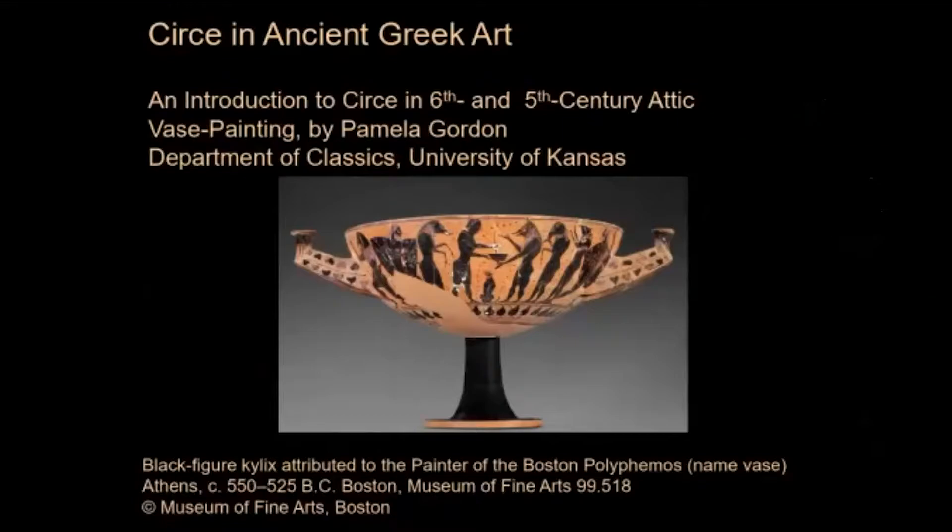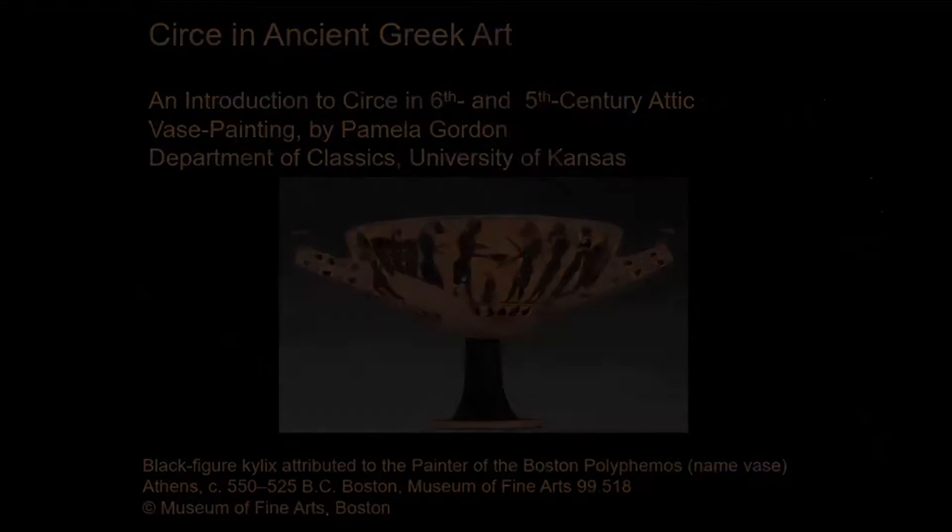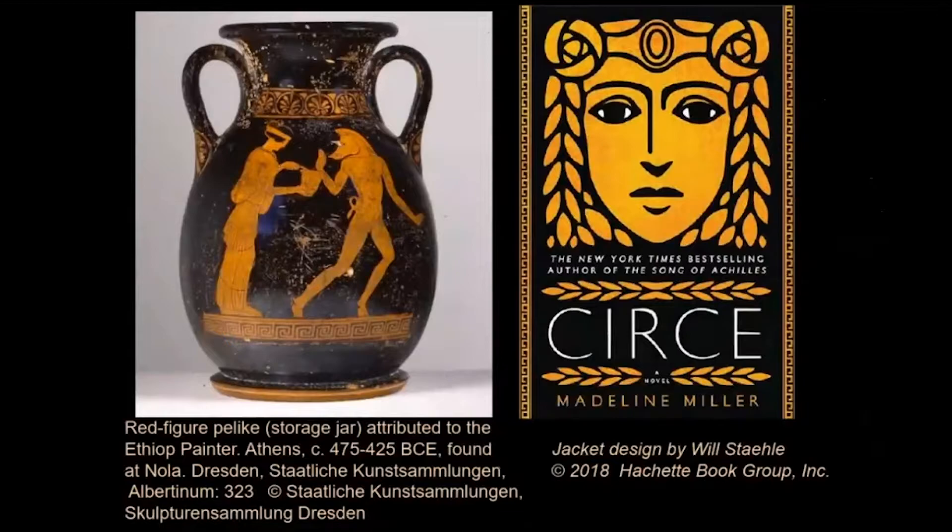This video is an introduction to the depiction of the goddess Circe in 6th and 5th century Attic vase painting. Attic vase painting is a term we use for Athenian painting on pottery, talking about the 6th and 5th centuries BC or BCE — around at least two and a half millennia ago. The terracotta pelike or jar we see here is in the style we call Attic red figure, with red figures on black background. This style inspired the cover of Miller's novel, Circe.